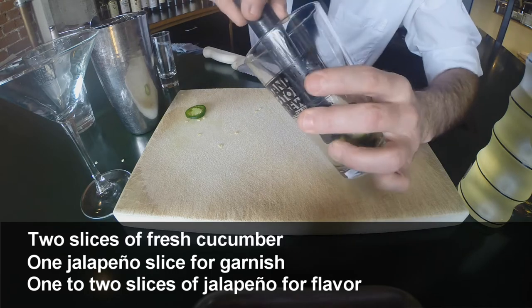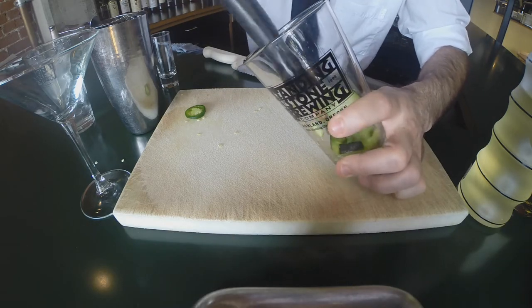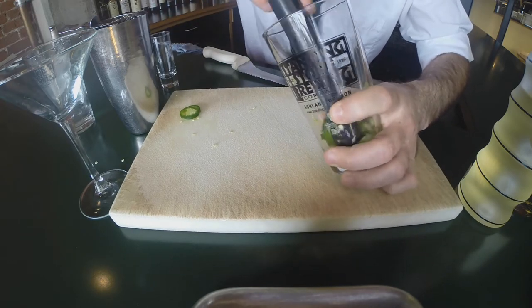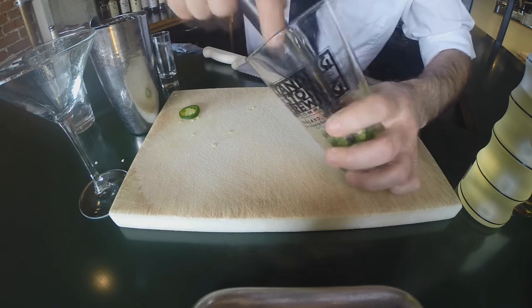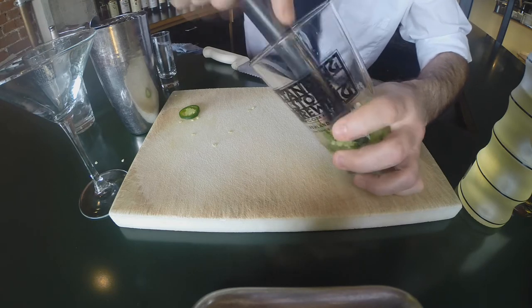So we'll throw those in there and we're going to muddle the fresh ingredients — this is going to open up all of the flavors. If you can smell this right now it's really floral. The jalapeño and the cucumber together make a really nice fresh floral scent. It really goes nicely with the other flavors of the cocktail.